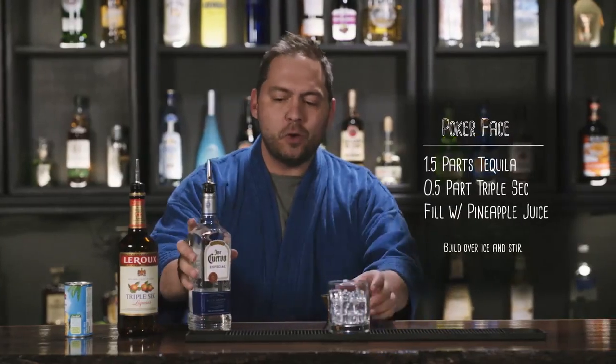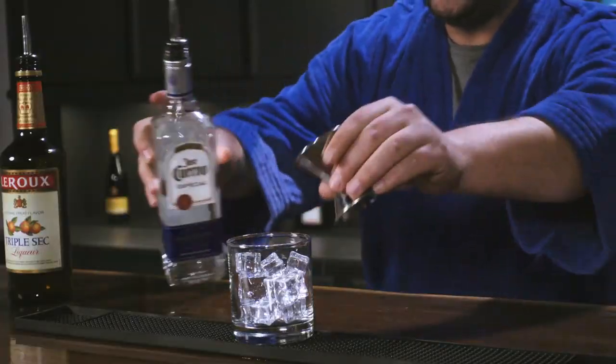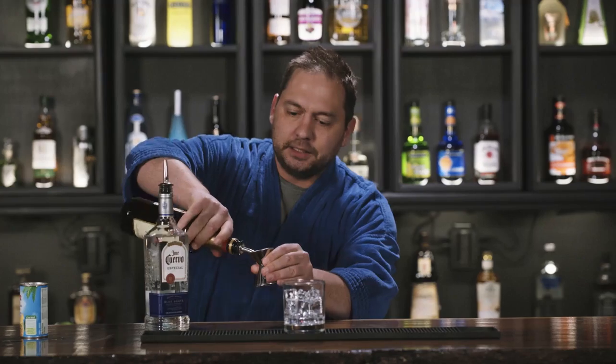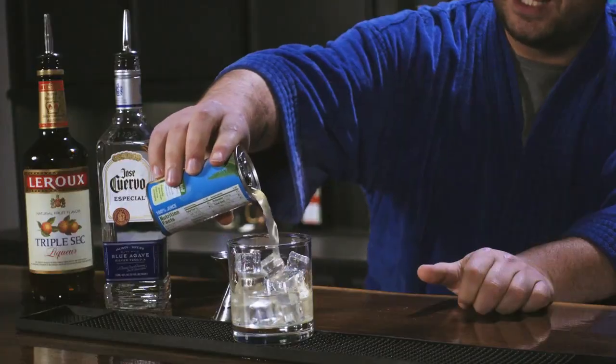Alright, you're going to need one and a half parts tequila — sploosh. You're going to need a half part of triple sec — skadoosh. You're going to top that puppy off with some pineapple juice.